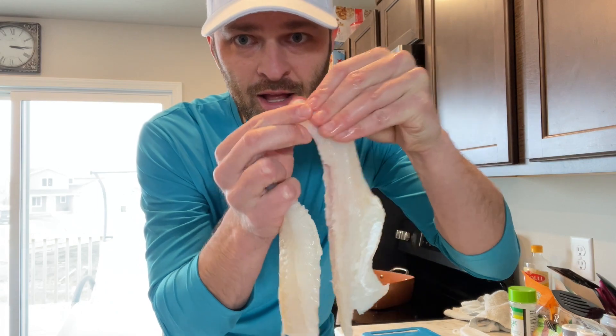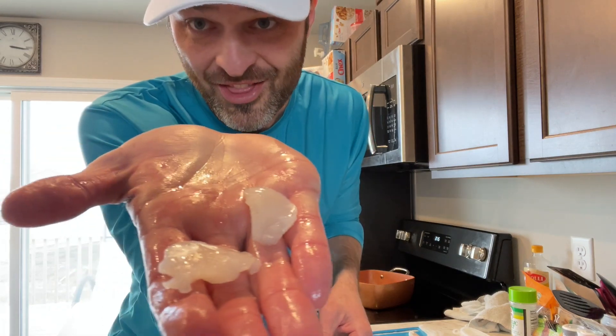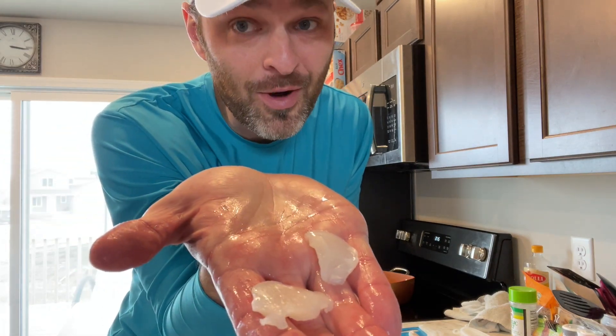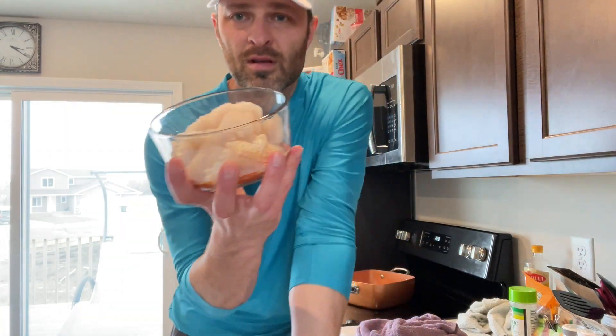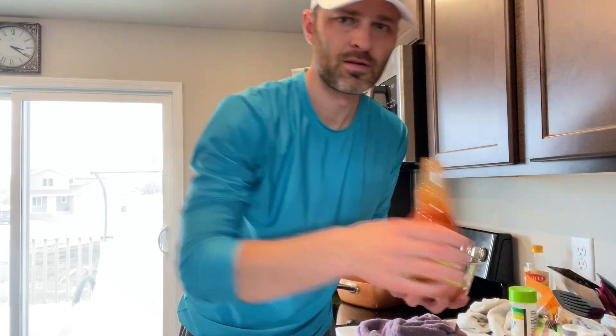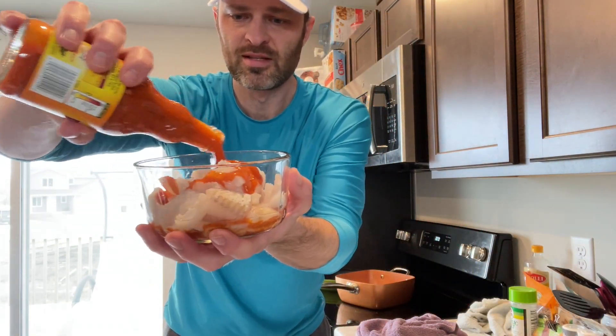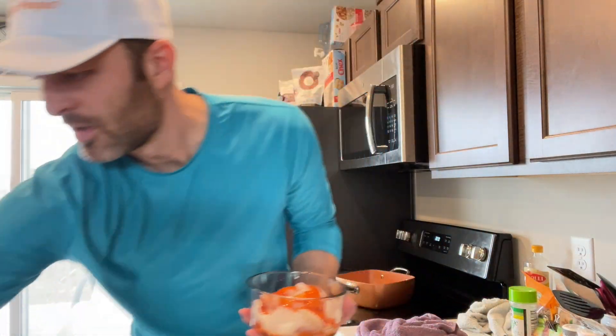One more zipper on the next fillet — oh, that's beautiful, like a knife through butter. So wonderful when a plan comes together. And of course I've got the cheeks, no cutting required. So we've got a bowl full of fish, buffalo sauce on the bottom and a little bit on top to cover it. Put that lid on and shake liberally.